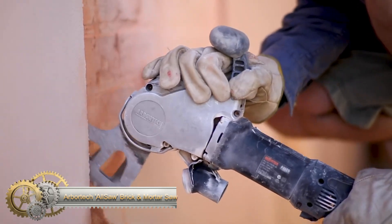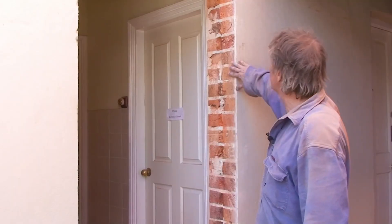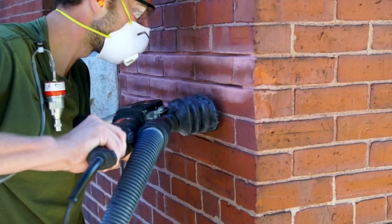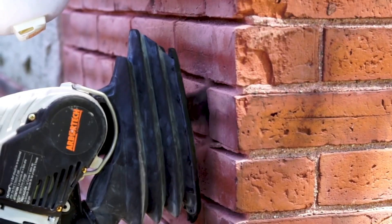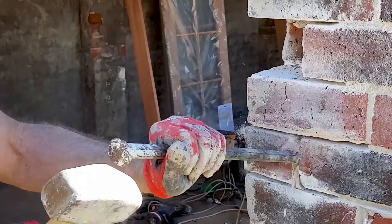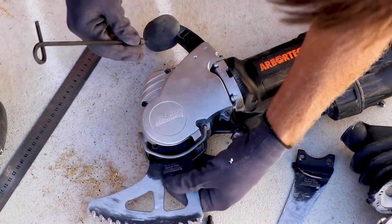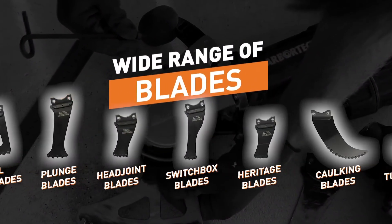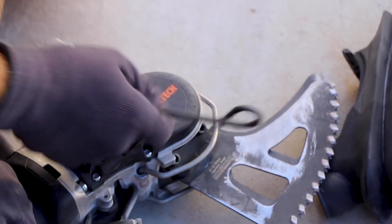Arbortech All Saw Brick and Mortar Saw. The Arbortech ELLSIW-0175 is a high-performance masonry saw designed to cut tile and mortar with a PSI of 750. It features a 13-amp motor, triple V-belt, and carbon brushes for efficient cutting. The forward-facing Arbortech blades allow for clear visibility and precision, while the low-vibration handle improves comfort for the user.